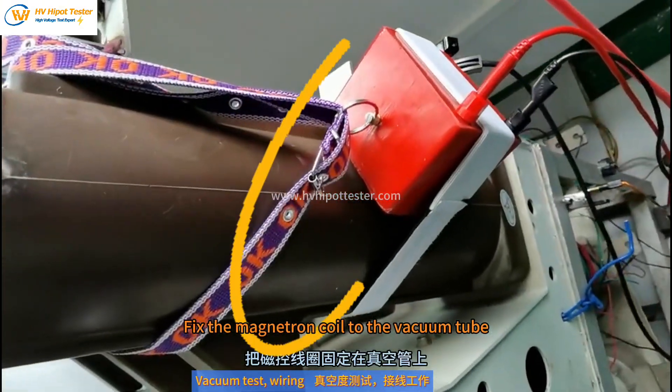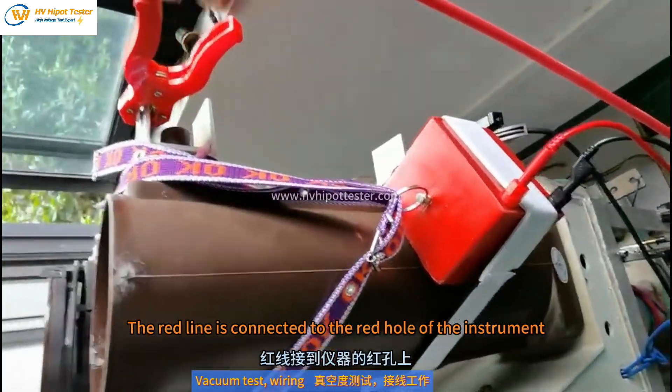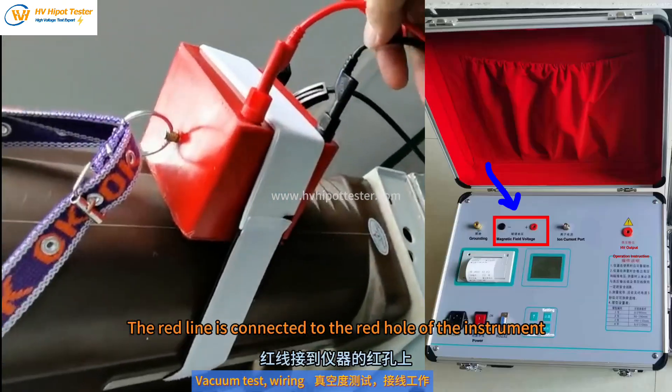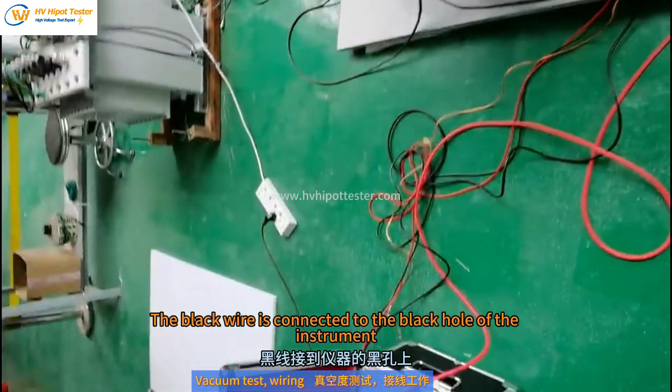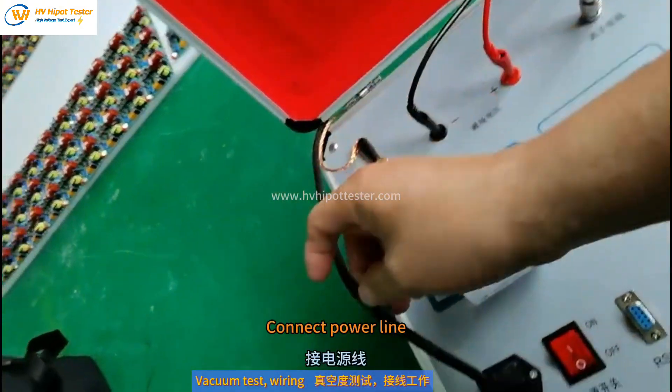Fix the magnetron coil to the vacuum tube. The red wire is connected to the red hole of the instrument, and the black wire is connected to the black hole of the instrument. Connect the instrument to ground, then connect the power line.